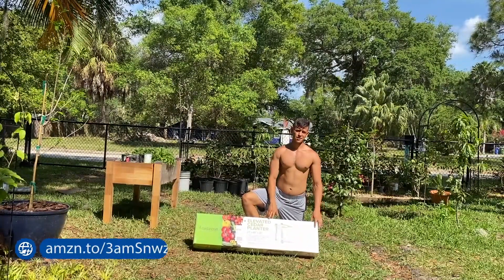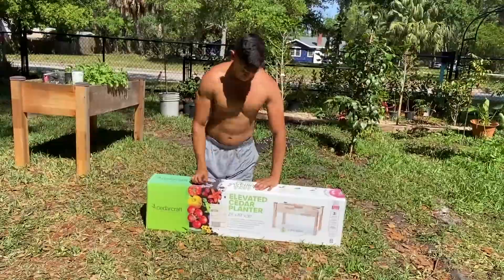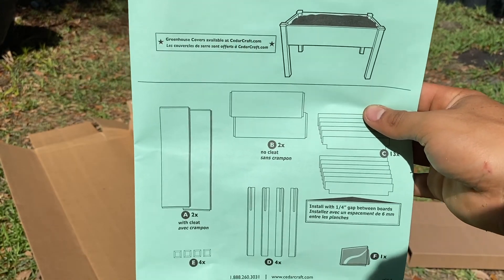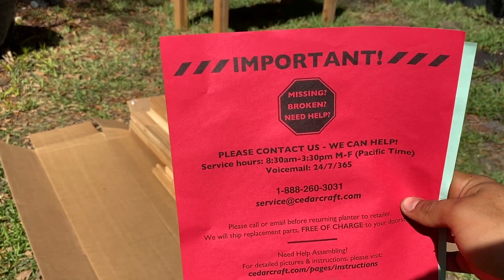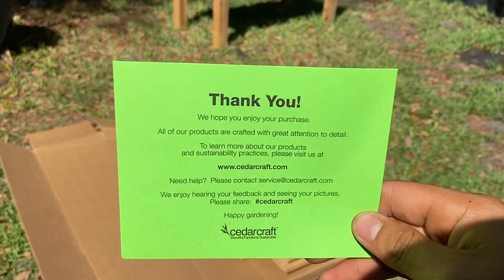I actually got this on Amazon for $180, and the link will be in the description so you guys can access it easier. Inside you'll get a nice elevated planter manual guide. You also get an important service number that you can call in case any piece comes broken or you need help assembling it. And you also get a nice thank you card from the company.